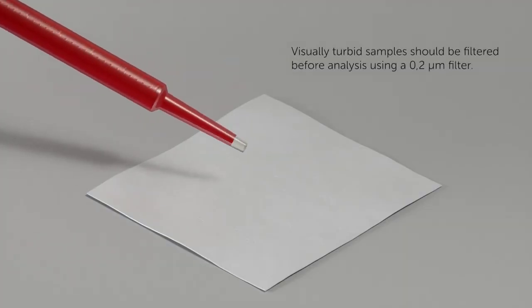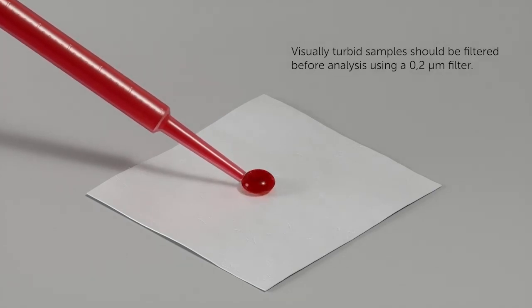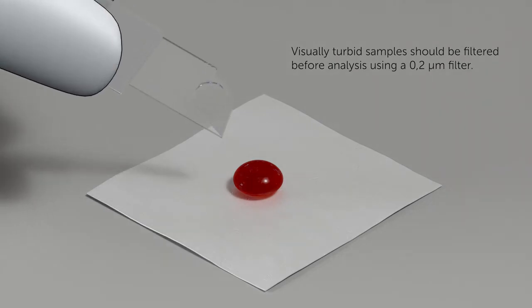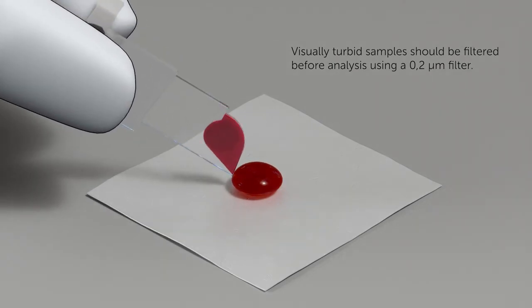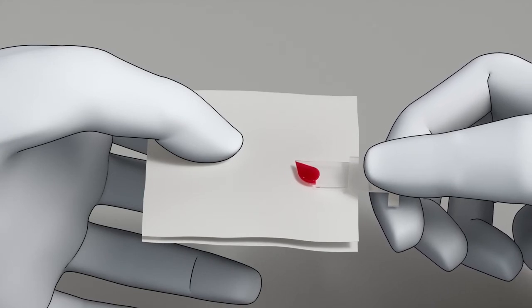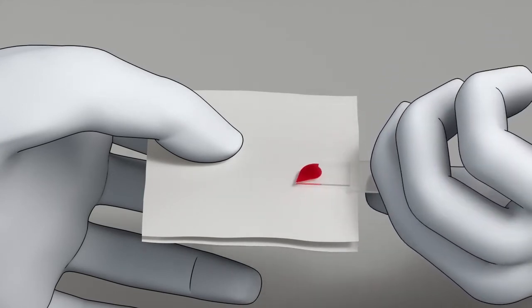Place a drop of well-mixed sample onto a hydrophobic surface using a suitable transfer device. Fill the micro-cuvette completely in one step. Do not refill. Wipe off excess sample from the outside of the micro-cuvette, being careful not to wipe the open cavity.